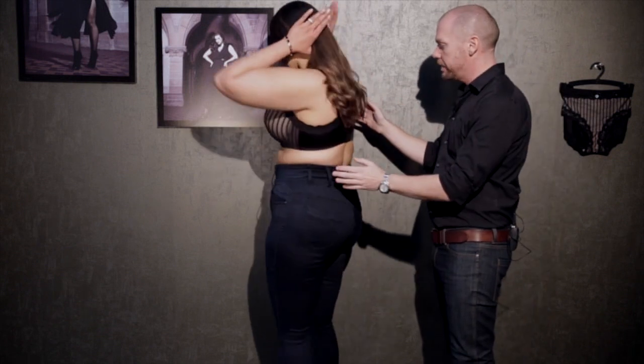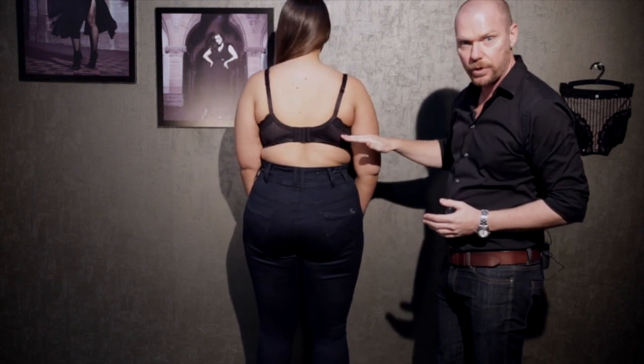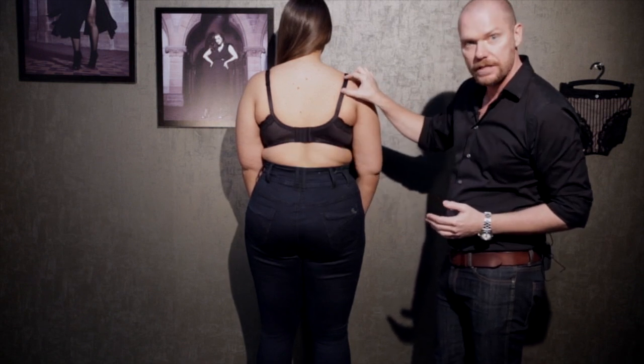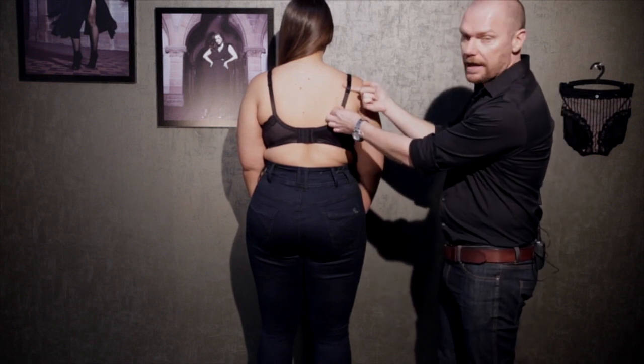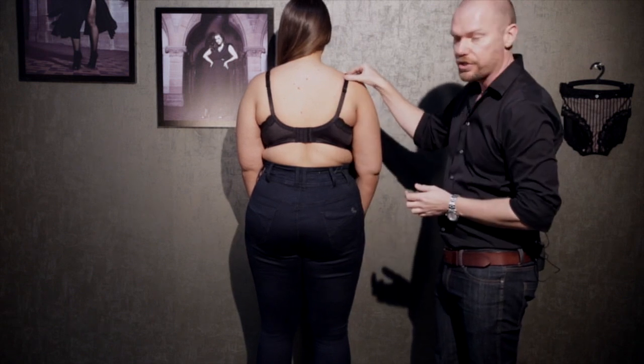Looking to the back, make sure that the back gore sits straight across the body — it shouldn't ride up or ride down, it needs to be straight. The straps need to be adjusted comfortably so that they don't slip off the shoulder. You should be able to run your finger under the strap comfortably, but it should feel secure on the shoulder as well.